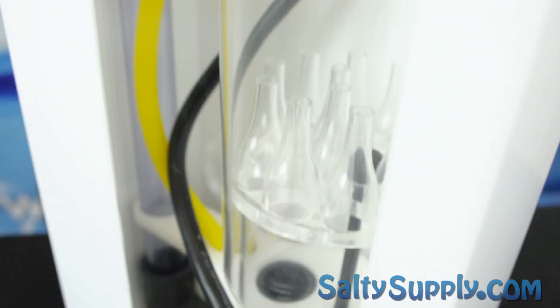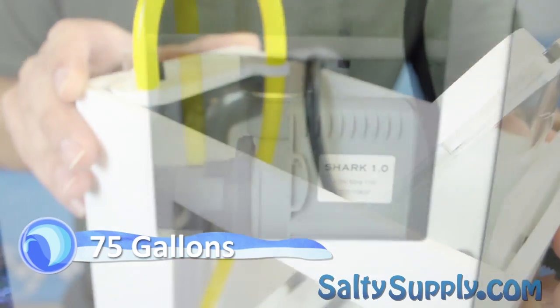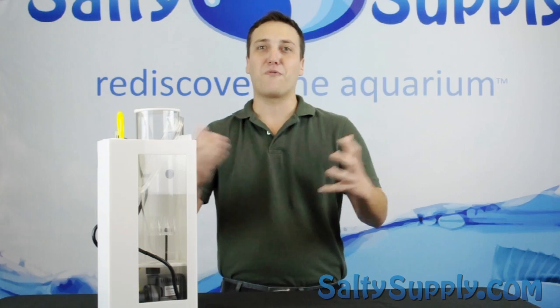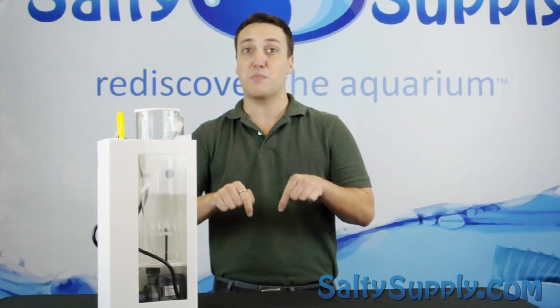At only 11 watts and a tank rating of up to 75 gallons, the Deepwater Skimmer can be picked up online at SaltySupply.com for only $229.99. Thanks for watching our Salty Supply Product Spotlight — don't forget to click subscribe below.